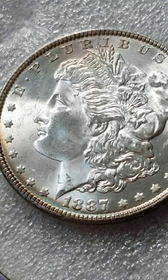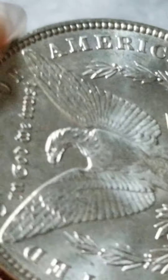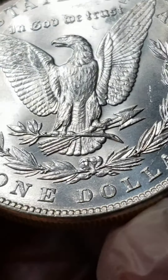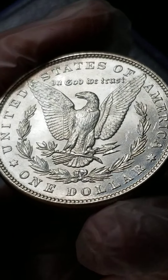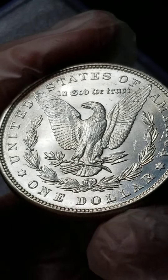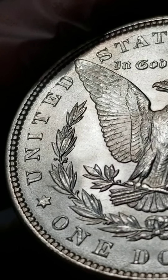It's an 1887. Let me check the back — I believe it's an S mint mark. Just give me a second. Oh no, it's just an 1887 Philadelphia. Wow, look at the features on this coin.